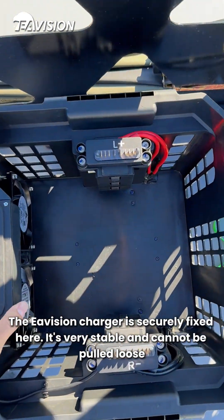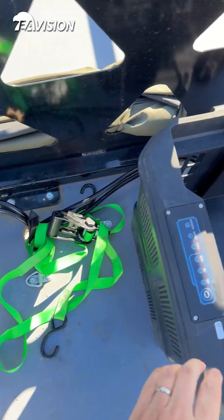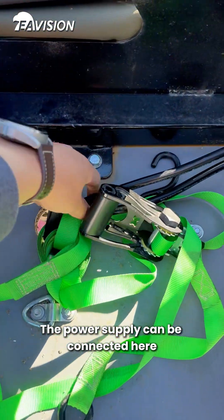The eVision charger is securely fixed here. It's very stable and cannot be pulled loose. The power supply can be connected here.